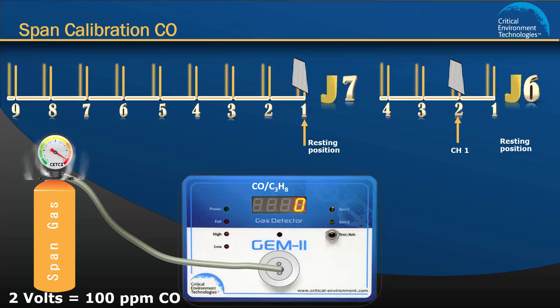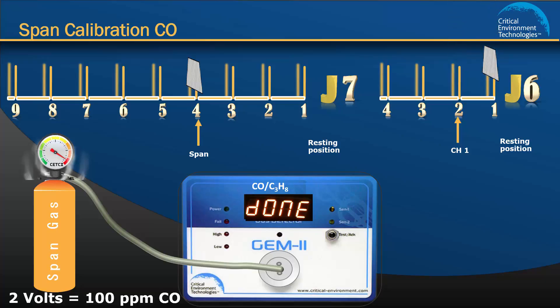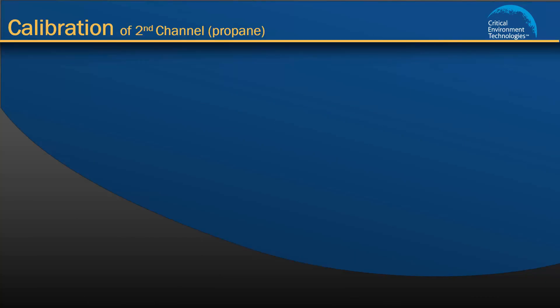Continue the flow of gas and move the jumper on J7 to position 4. You will hear one beep. If your unit has a display, it will show CO span. If the unit starts to beep repetitively at 1 second intervals or the display shows underflow or overflow, you can override by pressing the two push buttons at the same time to force calibration. The unit will beep twice to let you know the span gas calibration procedure has started. Leave the gas flowing over the sensor until you hear 3 beeps, about 2 to 3 minutes later, indicating the span gas procedure is finished. The display will show span done. Move the jumpers back to their resting position 1 and remove the span gas. This completes calibrating the span gas for channel 1.